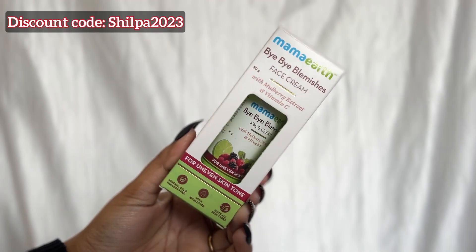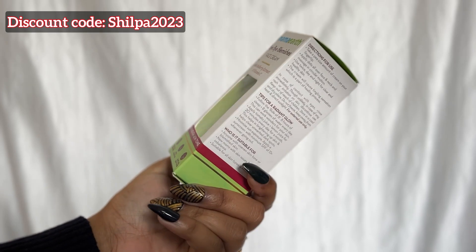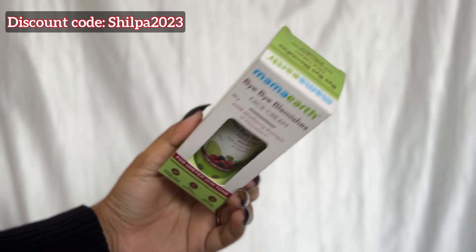So yes, you should watch the video until the end. As you guys already know, MomArt is a plastic positive Indian brand and all their products are free from harmful chemicals, which is really good.